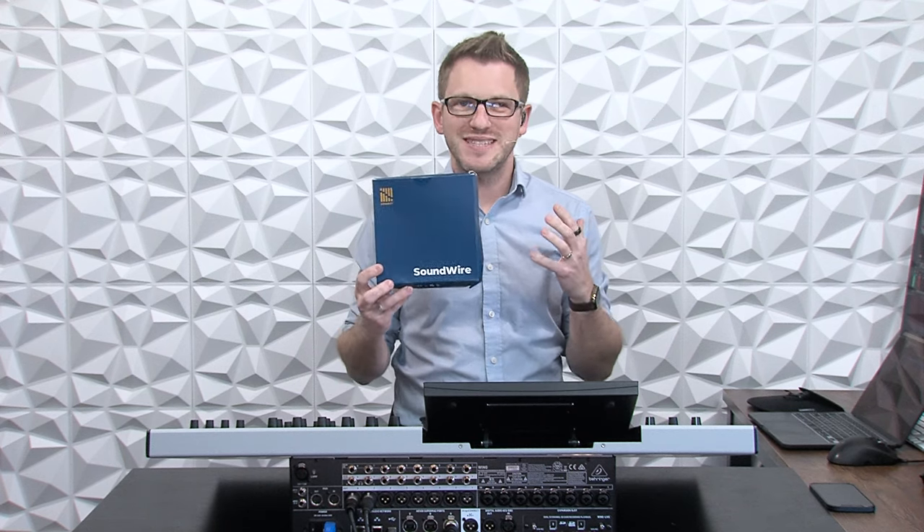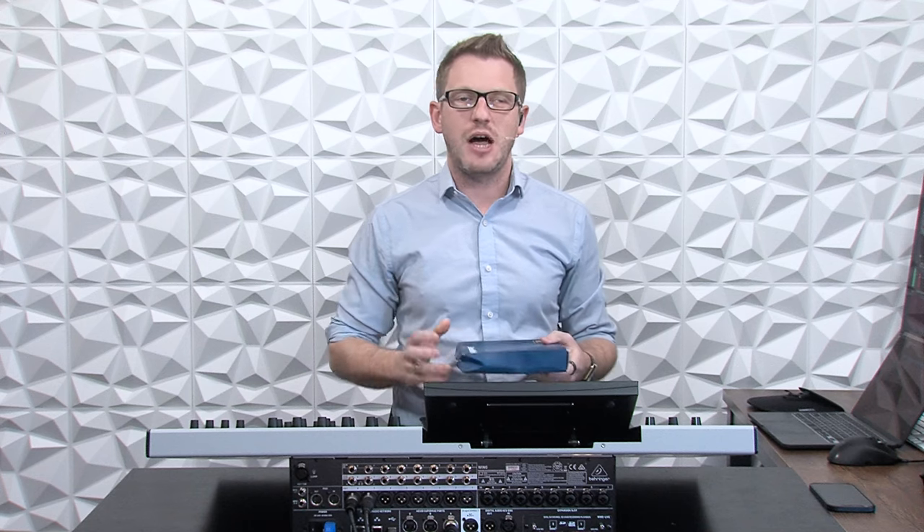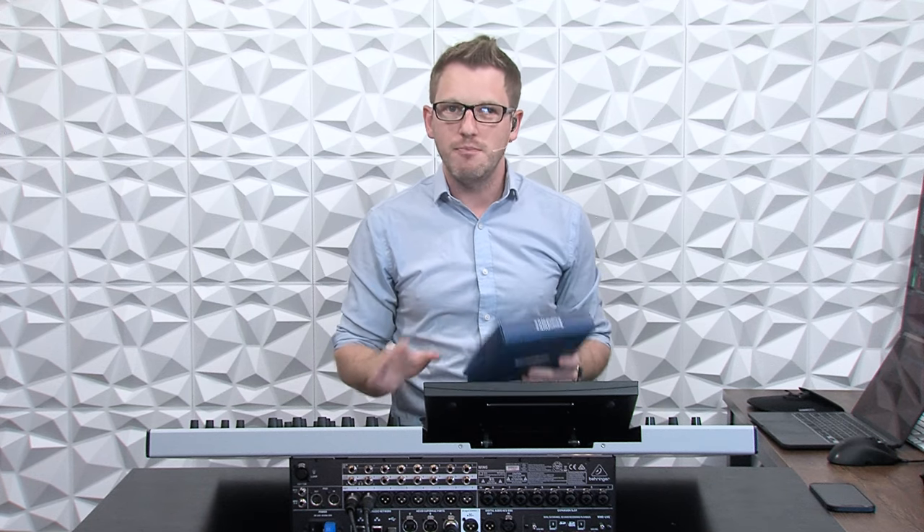Hey there! My name is Drew Brashler and in this video I'm going to be talking about a brand new product from Cinect called the Soundwire. Now I'm super excited about this. I'm all about helping you feel more confident in your production gear no matter where you're starting from. So let's go ahead and dive in.